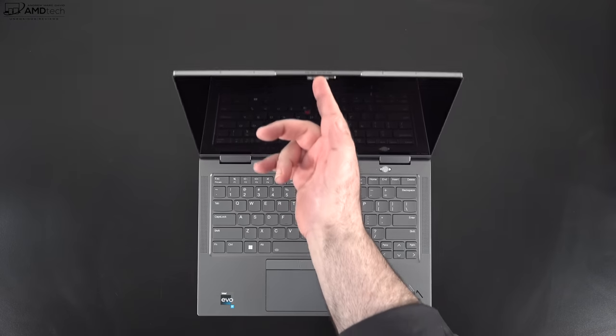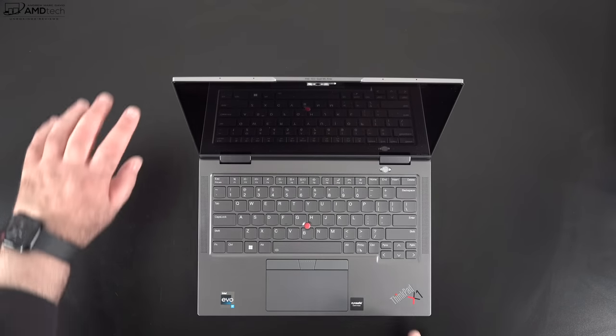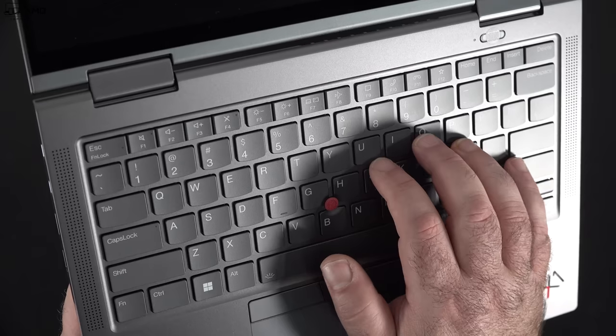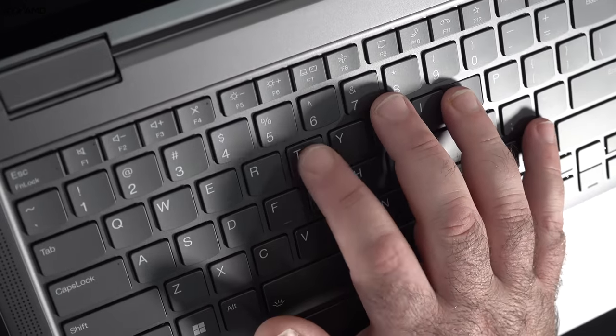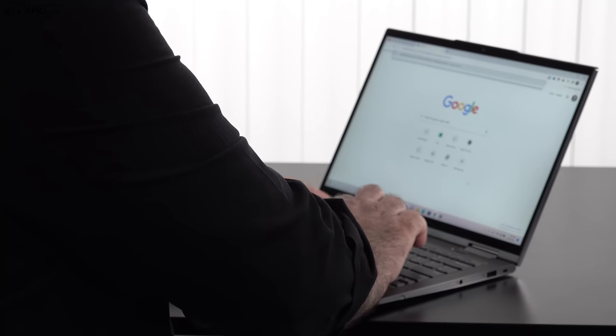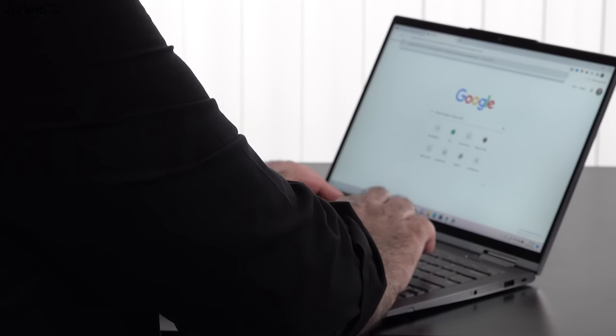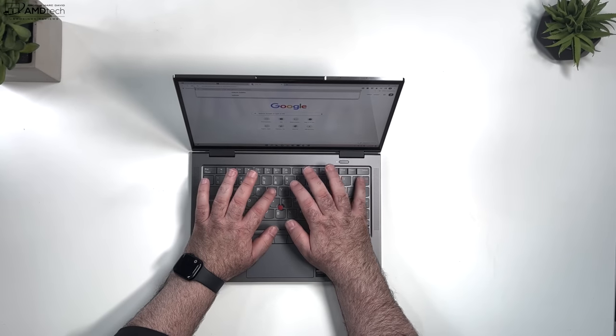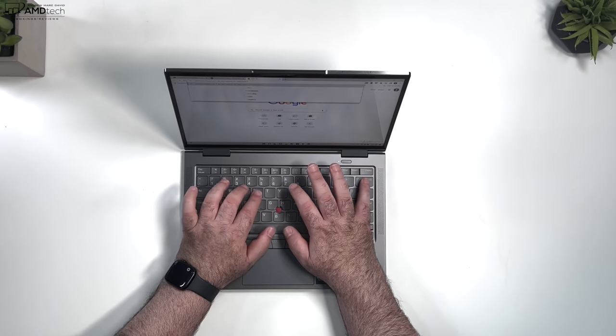You can open the lid with one finger — nice, and not something you can normally do on a convertible. The ThinkPad keyboard is excellent: good tactility, great key travel, and really comfortable for long periods of typing. It's a backlit keyboard with multi-stage backlight, spill resistant, and features a new air intake system to help with cooling.